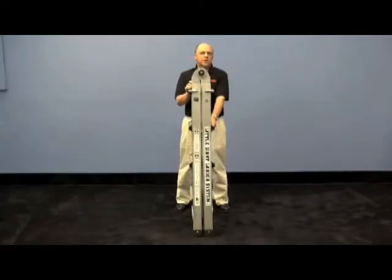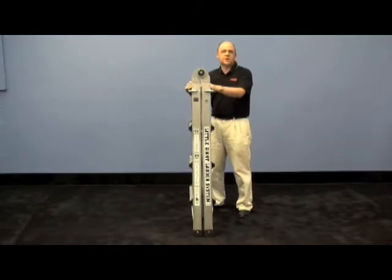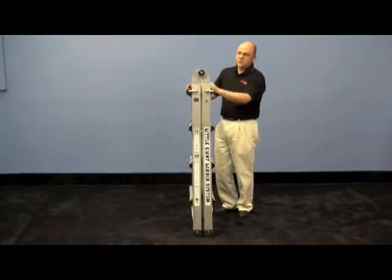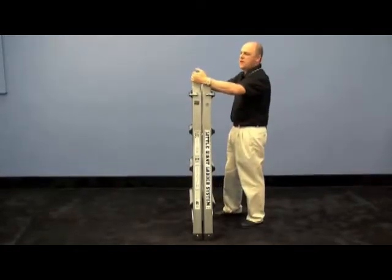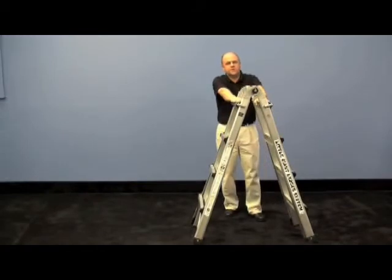Hi, I'm Mark with Little Giant Ladders and I'm here to show you our 1AA rated ladder. This is the 375 pound rated ladder. To use this ladder, you'll push the hinge locks into the top, open that right up, and that'll give you your four foot step ladder.